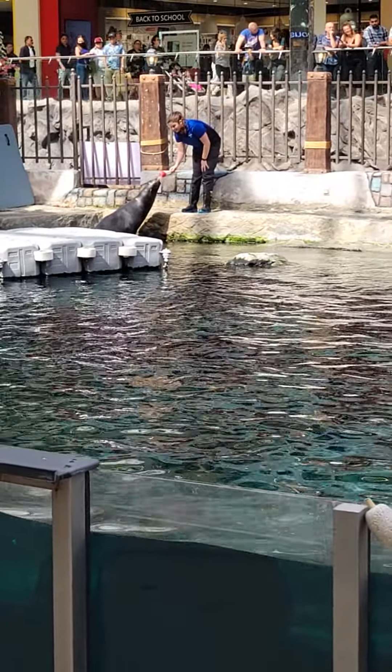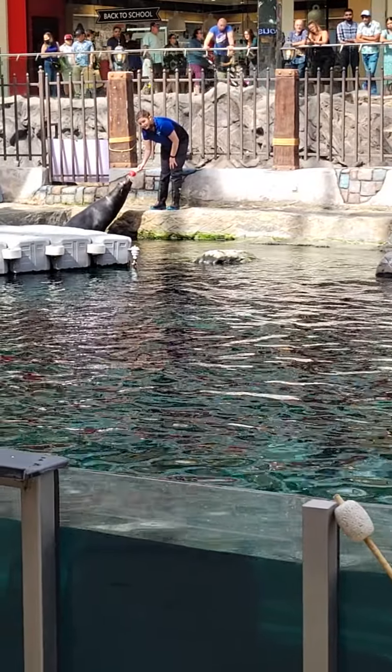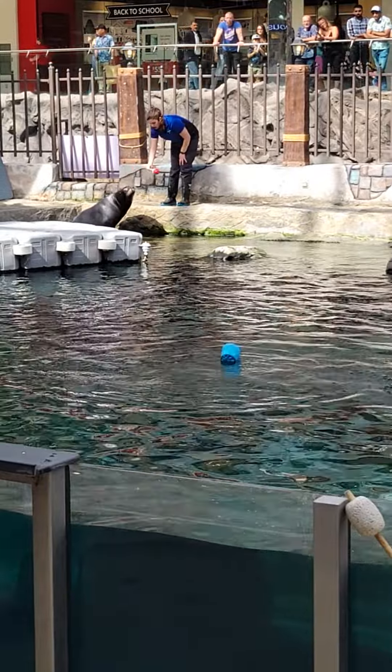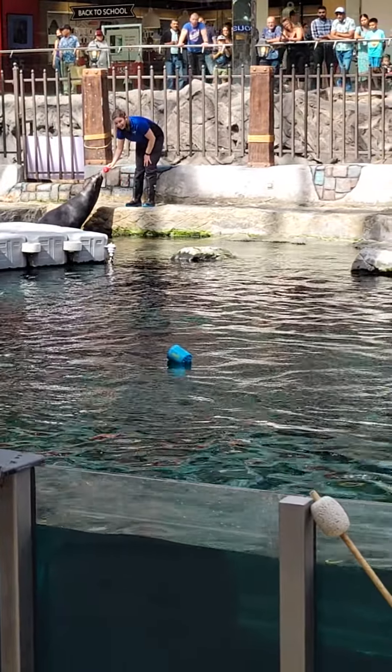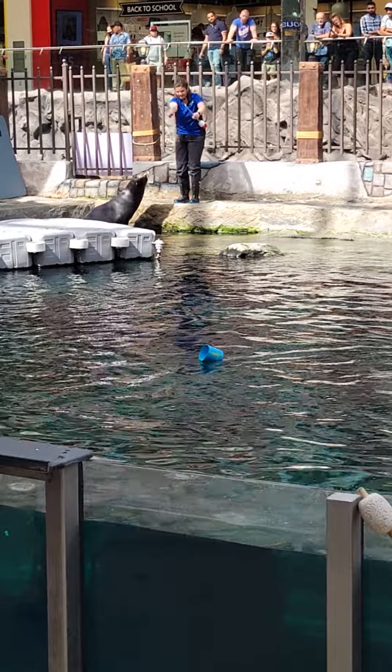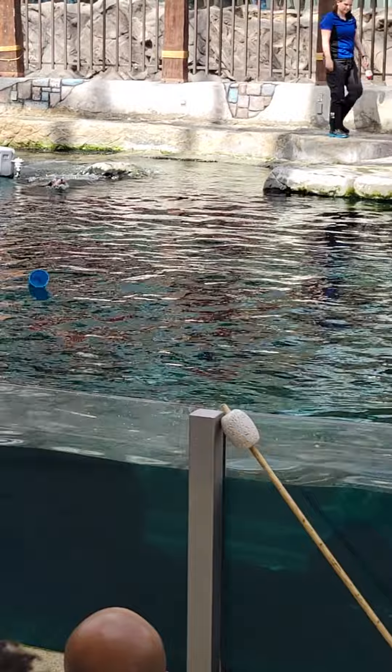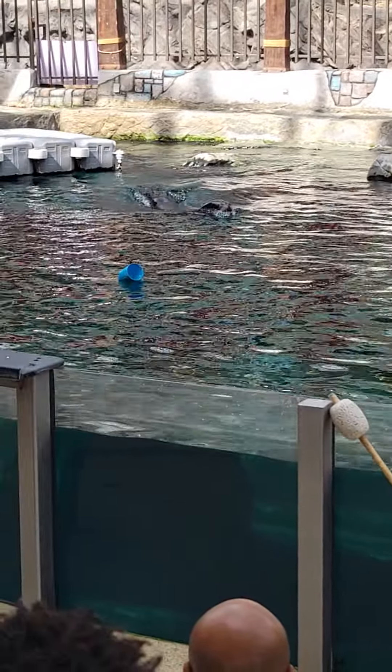Kelpie is not looking, so you can throw that anywhere in the pool. Oh, we're making it challenging! She's going to have to see which one has the fish. She's looking — are we ready, Kira? Now, see which one she goes to first and we're going to see which one she interacts with most.